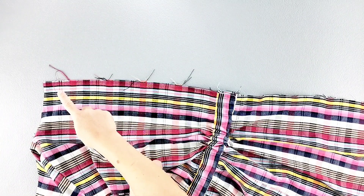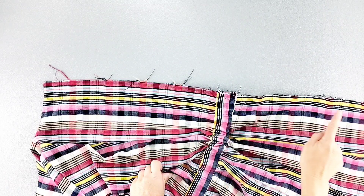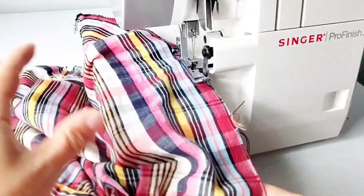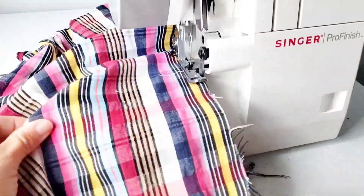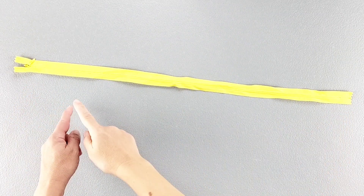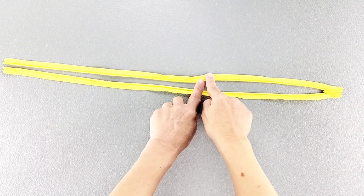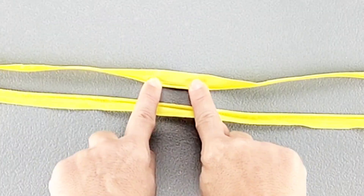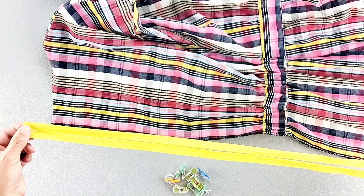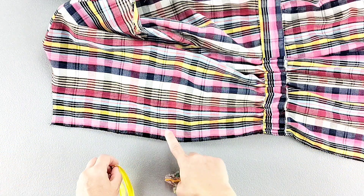Before we install the invisible zipper, I'm going to finish the raw edges of the back bodice and the back skirt from top to bottom separately on both sides. The pattern calls for a 22 inch long invisible zipper. I'm going to open up my zipper and take it to my ironing board and use my fingers to open up those coils so I can flatten it out from top to bottom, doing this on both sides of the zipper tape. And now with right sides together, I'm going to place the right side of my zipper tape along my right center back.